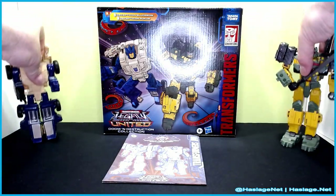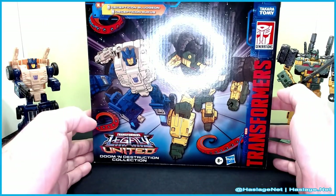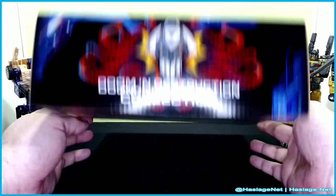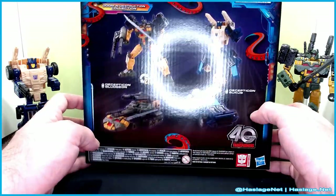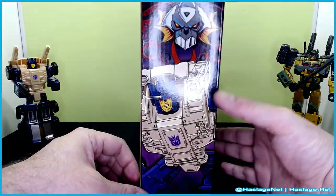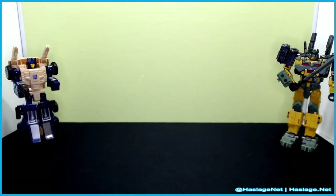Before we take a look at the figures, it did come with instructions and of course the don't-hurt-yourself papers, so remember: don't hurt yourself. Taking a look at the box — the standard series box — Doom and Destruction Collection. Here is Bludgeon on the side, and here are them in their conversions, and the squid tentacles for some reason — I don't know. And then Ruckus on the other side.